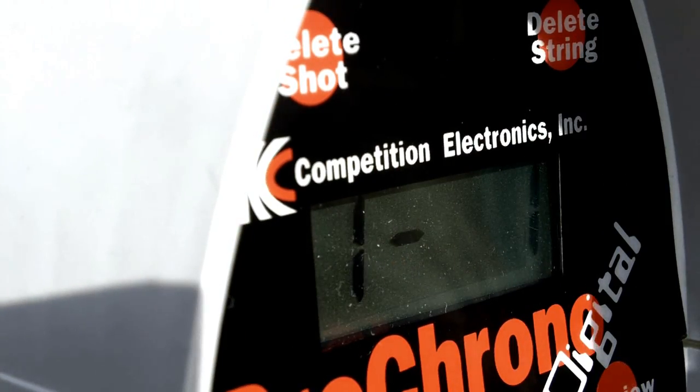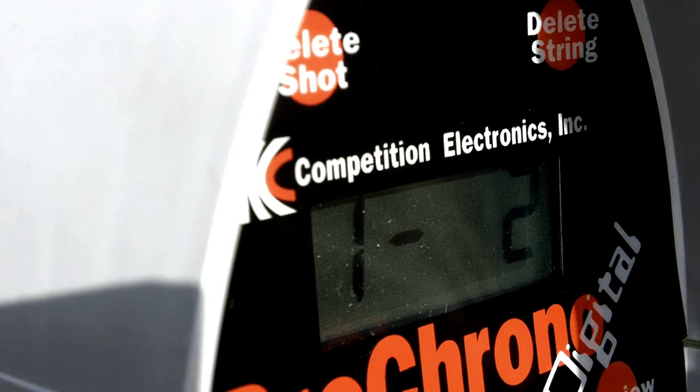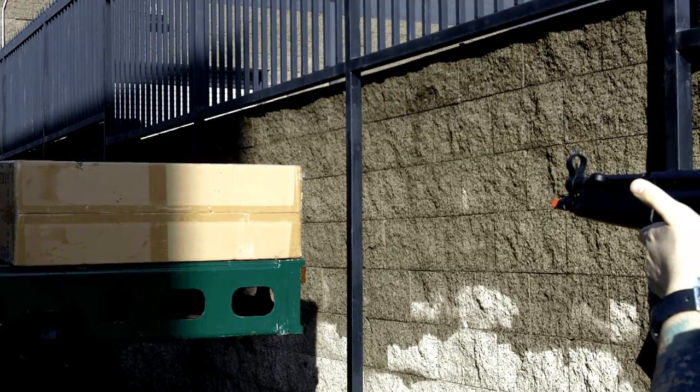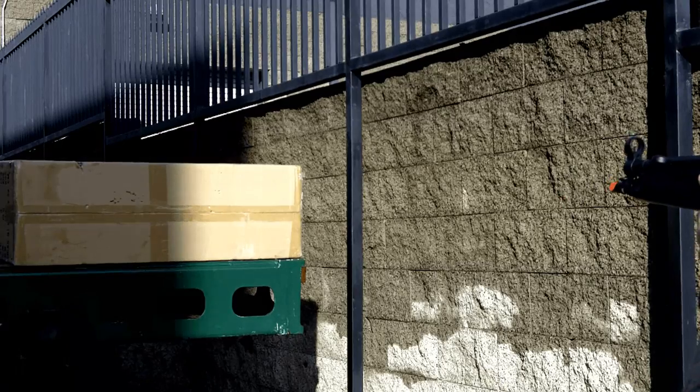On our ICS MP5 Sportline models, as you can see, it's coming in closely around 330 feet per second. This is perfect for any sort of indoor CQB field that puts a rather low limit on FPS. With a standard 8.4 volt battery, the gun was extremely responsive. I definitely dig the rate of fire — it was outstanding with this voltage.